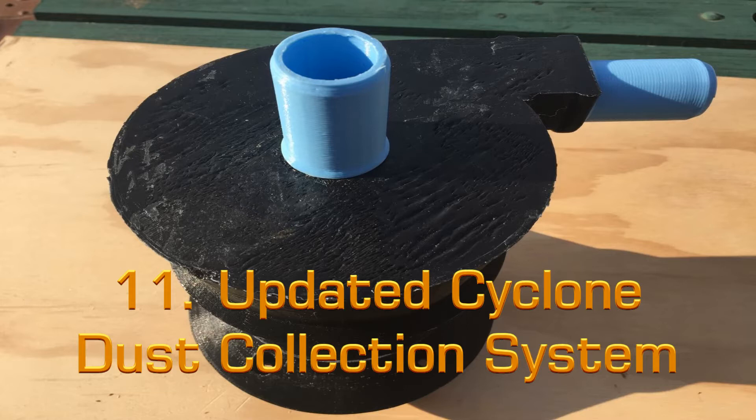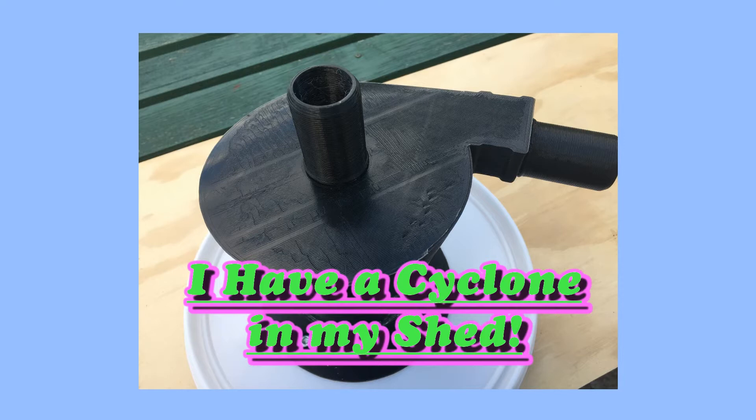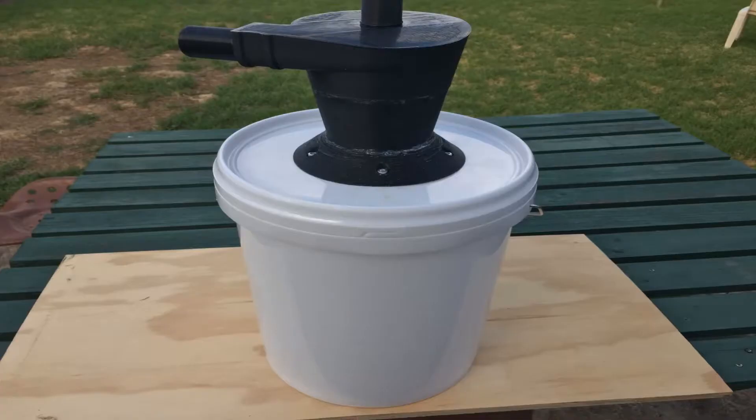Hi guys, welcome to my 11th video. A few months ago I made a video called 'I Have a Cyclone in My Shed,' where I made a cyclonic vacuum system to capture most of the dirt from my shed and the sawdust from my CNC router from going into my shop vacuum. Basically it works like a centrifuge where the dirt is separated from the vacuum tube before it reaches the shop vacuum cleaner.